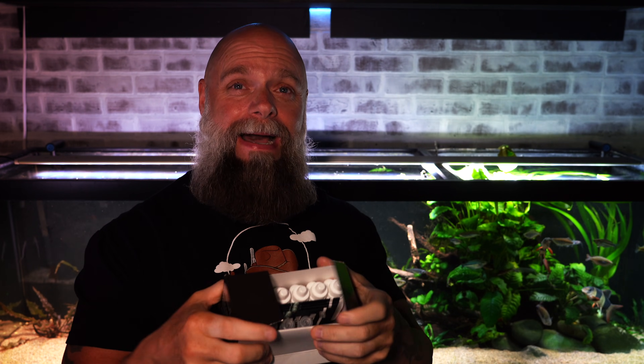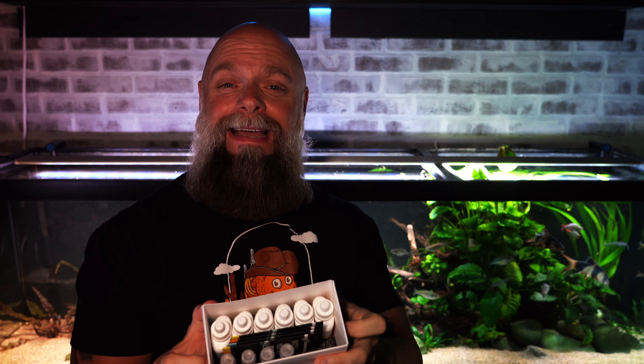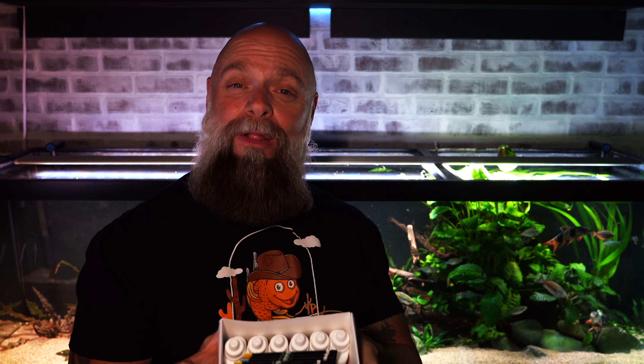First things first — this box and the packaging is a lot easier to use than other water test kits on the market. You open up the box and you can see everything is nice, neat, and well organized, with instruction packets for each one of the tests.